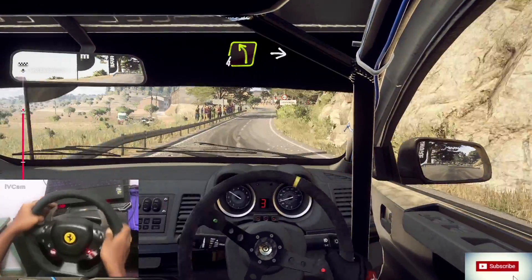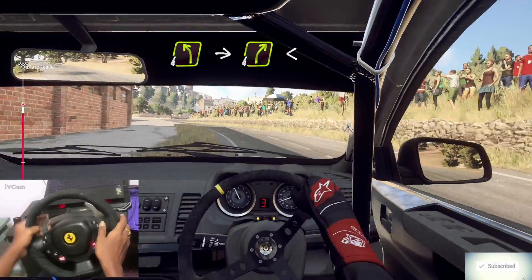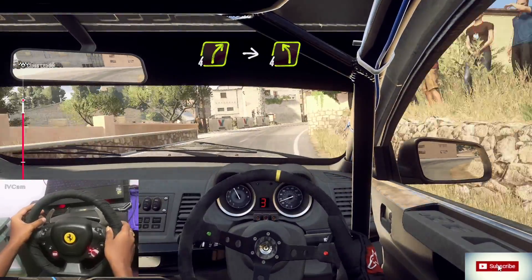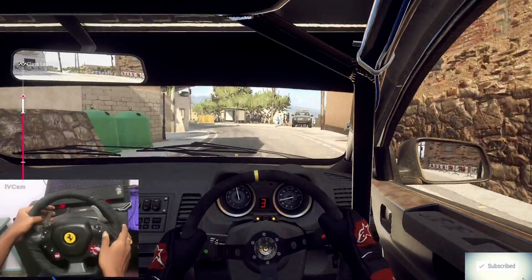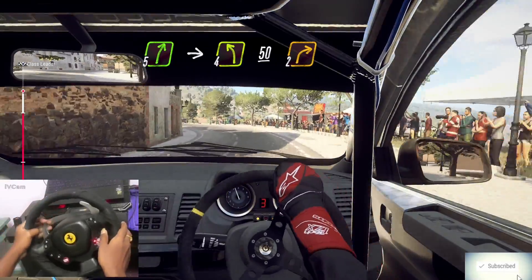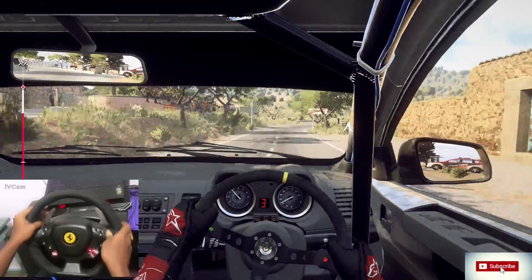4 left long, big cut. Into 4 right long, opens 30. 4 right narrow, into 4 left. 5 right, big cut. Into 4 left long, 50. 2 left long, and 50. 2 right long. Into 6 right long, 50. 2 left long, into 60. 2 left long, 20.